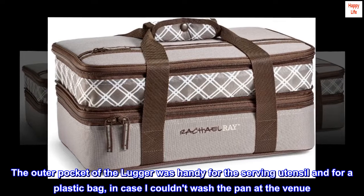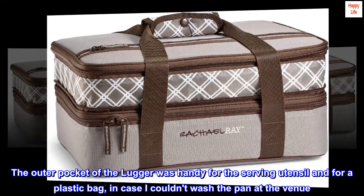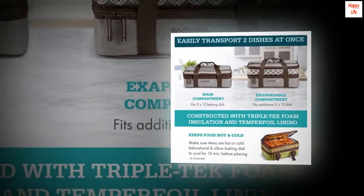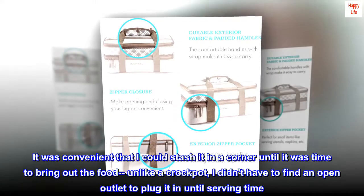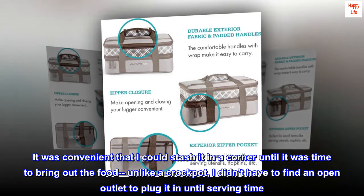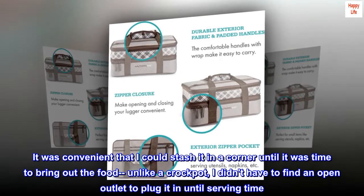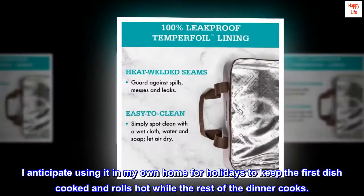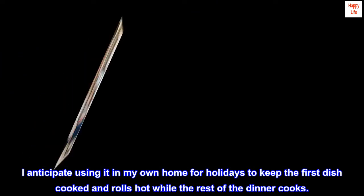The outer pocket of the lugger was handy for serving utensils and for a plastic bag, in case I couldn't wash the pan at the venue. I had purchased the lugger for a family get-together. It was convenient to stash it in a corner until it was time to bring out the food — unlike a crockpot, I didn't have to find an open outlet to plug it in until serving time. I anticipate using it at home for holidays to keep the first dish cooked and rolls hot while the rest of the dinner cooks.